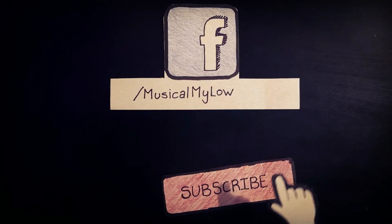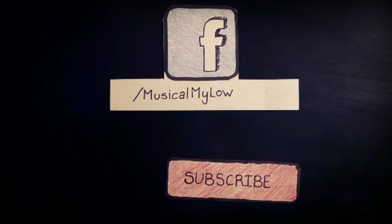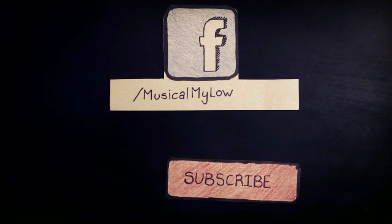I also wanted to mention that I do have a Facebook page, so please visit the link down in the description — I also have it up on the screen right now. Please be sure to subscribe for more, and I'll see you later.